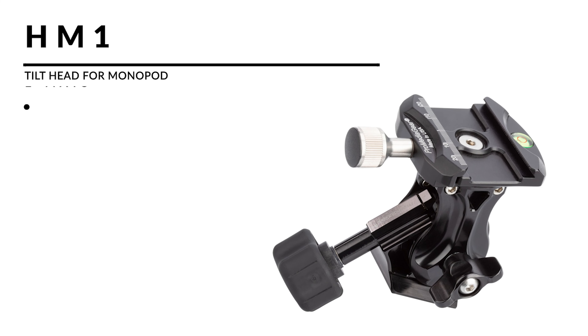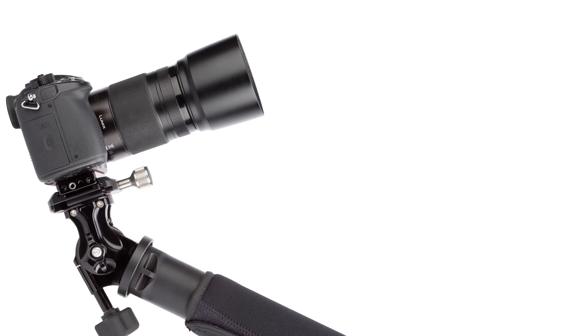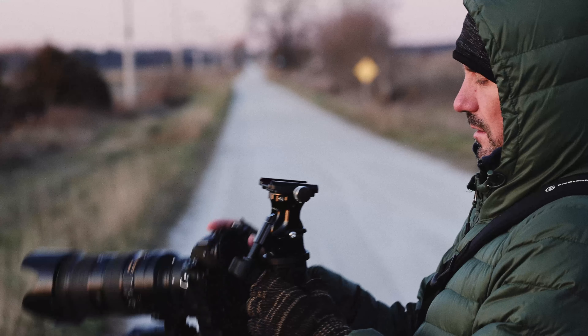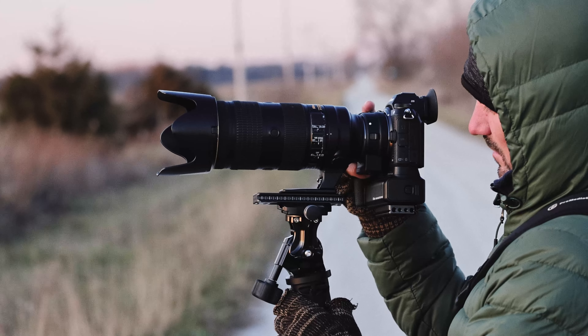Here's another cool feature — it's mounted on the Arca, so if you want to slide your camera and balance it better, you get some choices here. Normally you'd only get the 3/8 or the 1/4-inch connection. So it gives you some flexibility for the balance of the unit.